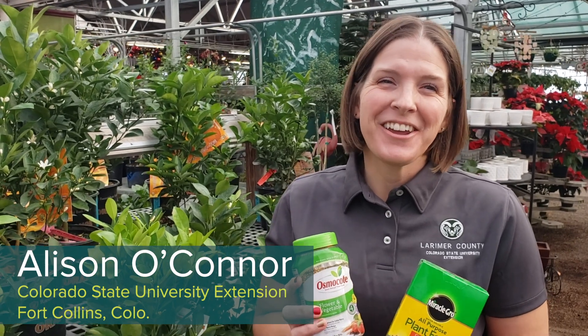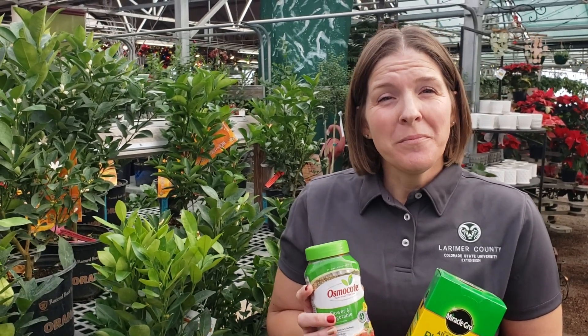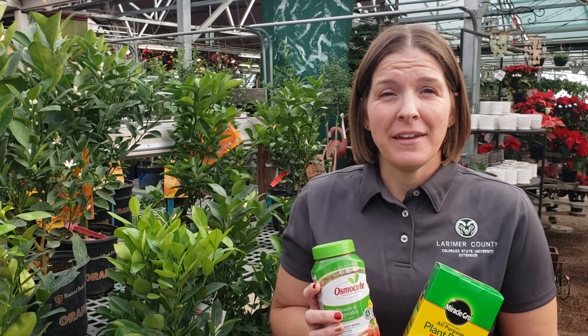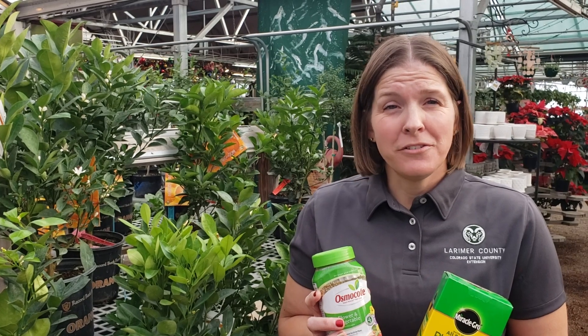Hi, I'm Allison O'Connor and we're here at Fort Collins Nursery talking about houseplant maintenance. An important part of your maintenance program with your houseplants is to add some fertilizer. This is simply because the media you're using doesn't usually provide a lot of nutrients, and every time you water, you're leaching some of that from the potting profile.